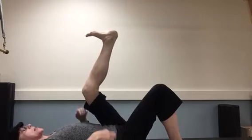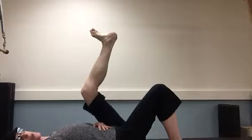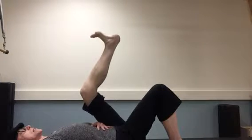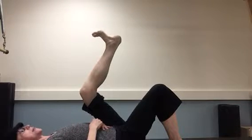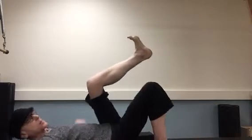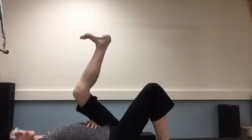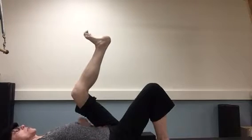The exercise begins in this position and you're going to curl the toes, fan them out. Curl the toes like a monkey around a pencil and fan them out. Curl the toes, fan them out. Really make sure the pinky toe moves away from the rest of the toes. Four times — curl the toes, fan them out. And one more time: curl the toes, fan them out.